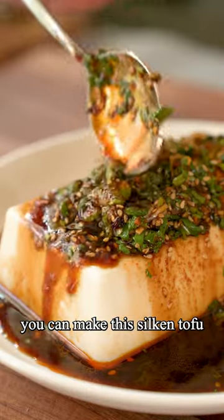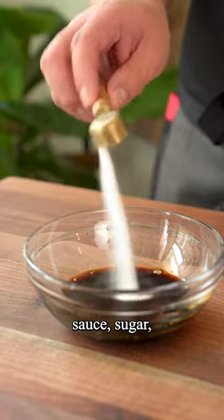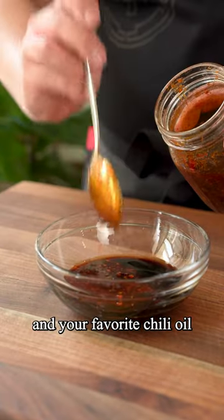In 5 minutes, you can make this silken tofu covered in addictive sauce. Just mix together soy sauce, sugar, sesame oil, and your favorite chili oil.